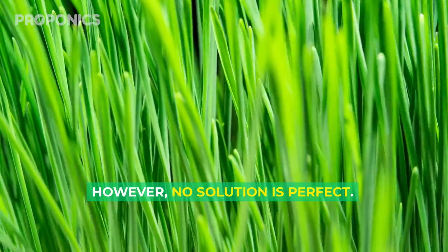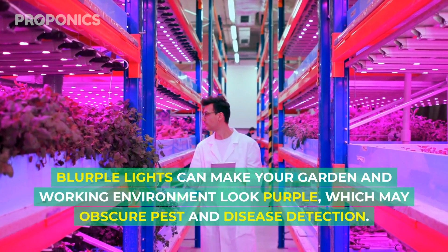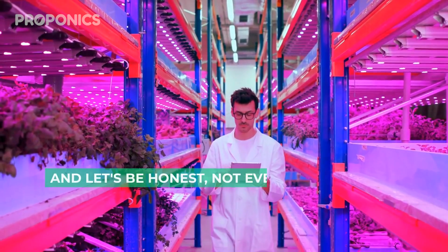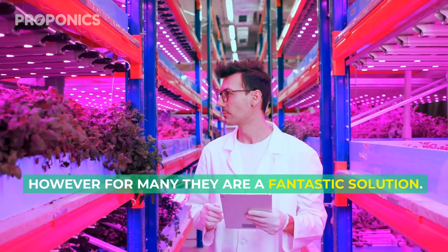However, no solution is perfect. Blurple lights can make your garden and working environment look purple, which may obscure pest and disease detection. And let's be honest, not everybody loves the purple aesthetic. However, for many, they are a fantastic solution.